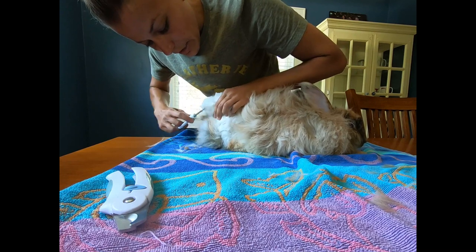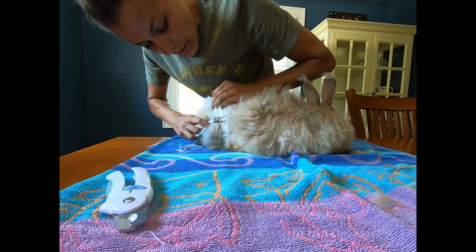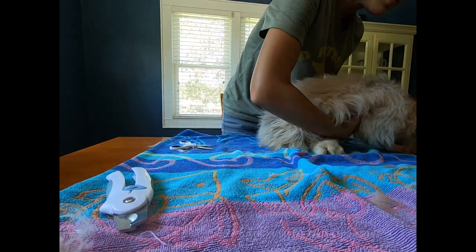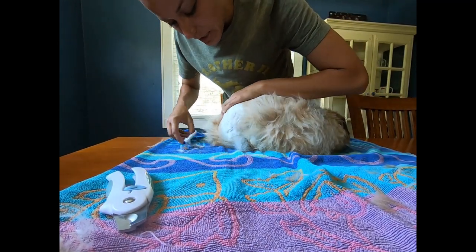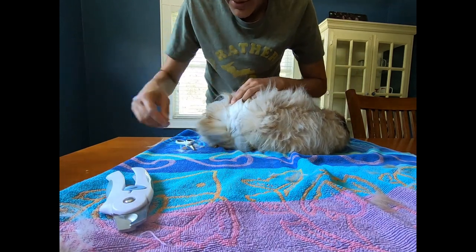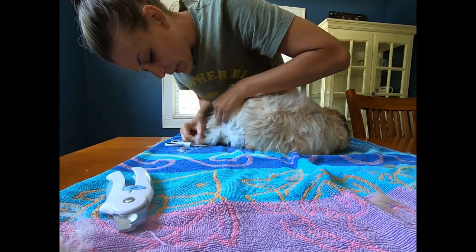Our bunnies in the summertime get a lot of greens. We've been making a lot of videos explaining all the different nuances and ins and outs of what we do with feeding our bunnies greens — all sorts of different types. It's not just grass and it's not just dandelions; there's a whole variety of greens that we can feed our bunnies.